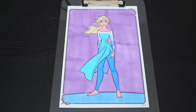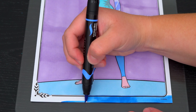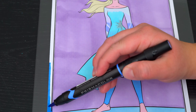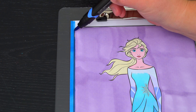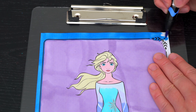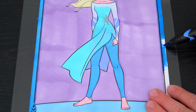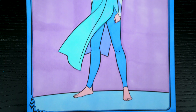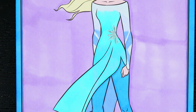And lastly, let's color in the borders blue. Okay, I'm all finished. Wow, this picture turned out so pretty. I love all the beautiful details of Elsa's dress. She is one gorgeous snow queen.